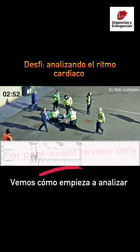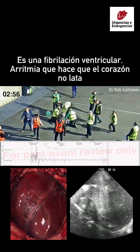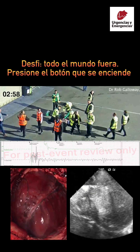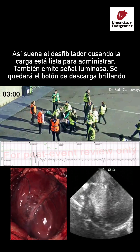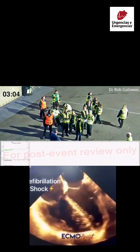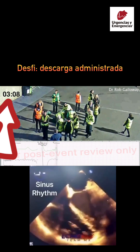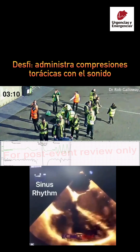Analyzing heart rhythm. Everyone clear. Press flashing button. Shock delivered.